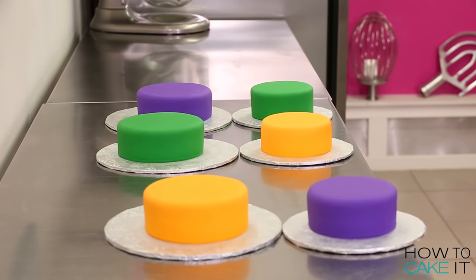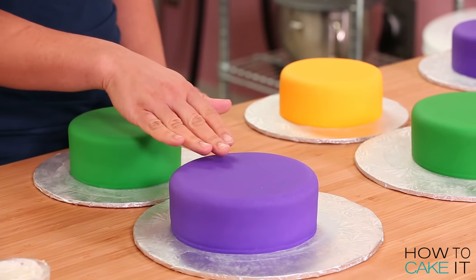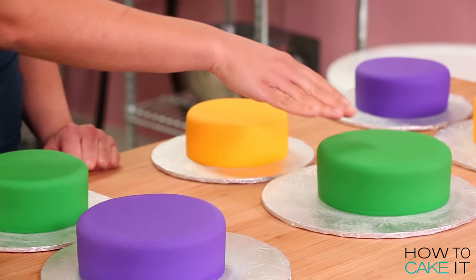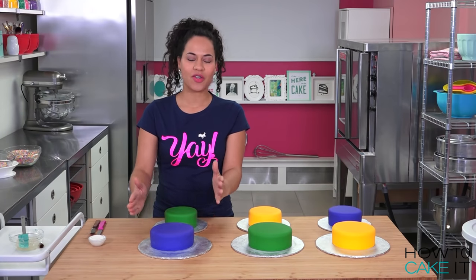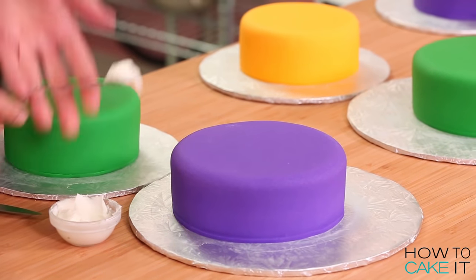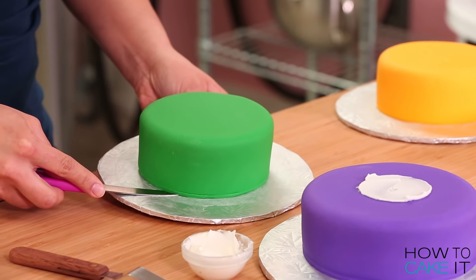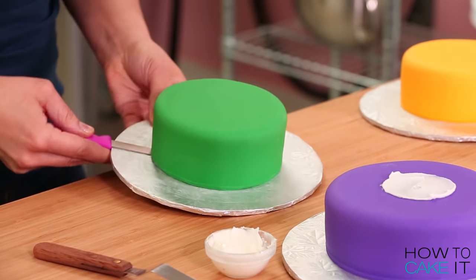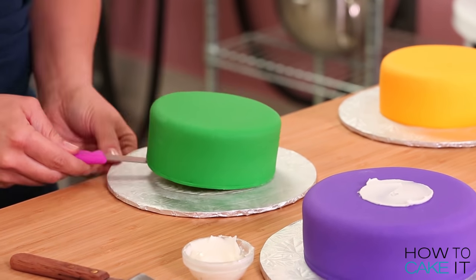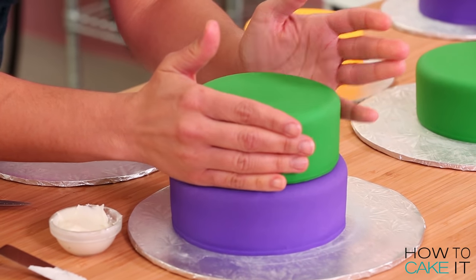I'm going to tier these six cakes to create three tiered cakes — one that is green and purple, one that's yellow and green, and the last one purple and yellow. We do not need boards or dowels to support these tiered cakes because the tiers are so small. But we do need a little bit of royal icing just to glue them together. To remove the smaller cake from the cake board, I like to run a sharp knife — or a straight spatula — right down between the board and the bottom of the cake, and pop it on top.